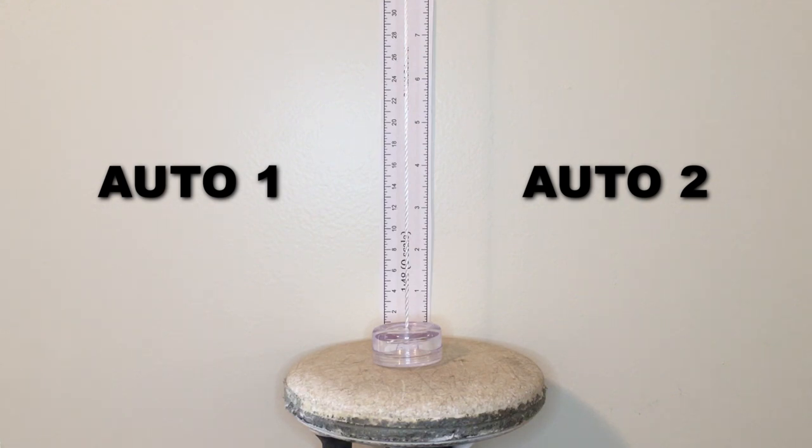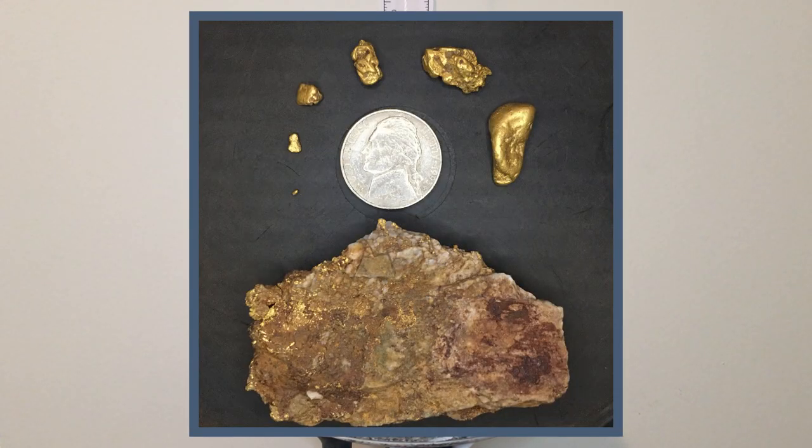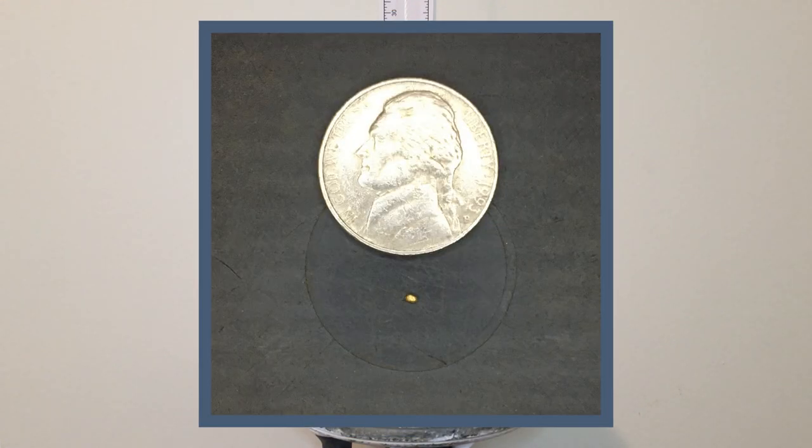If you run into some super low mineralized areas you might get down into some hotter settings, but in all reality, auto 1 and auto 2 is most likely what you're going to be working with. We have seven different targets for today's test. The smallest was found out here in Arizona, the rest in Mariposa, California. The small one is 0.01 of a gram — very, very tiny.